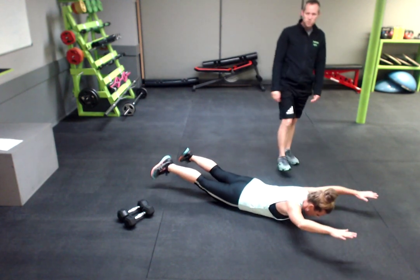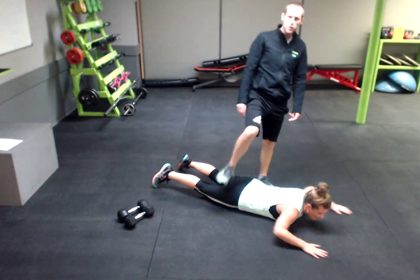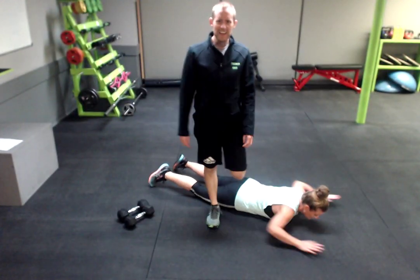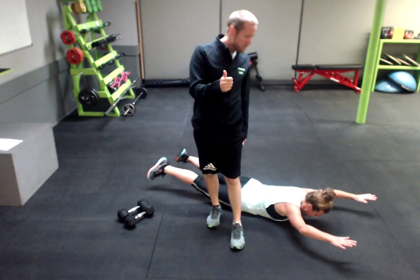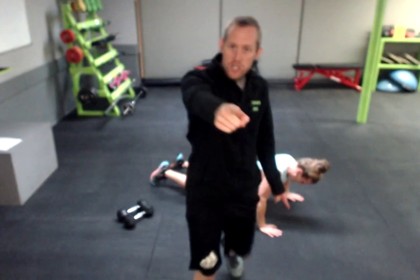How many reps? 10 to 12. How many sets of those 3 moves? 3 sets of those 3 moves — and that's how you finish day 9. Good job!